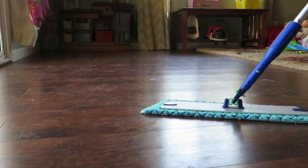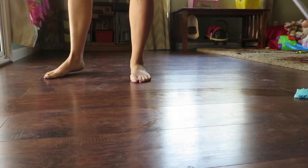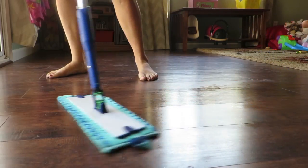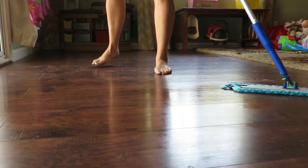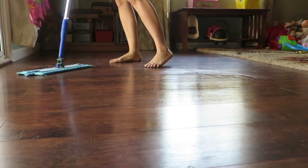You want to go in and try to go in a figure eight pattern. So you're picking up with the microfiber — you're not pushing along the edges of the room.